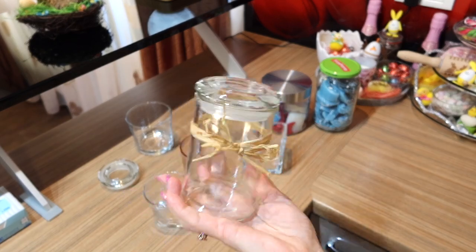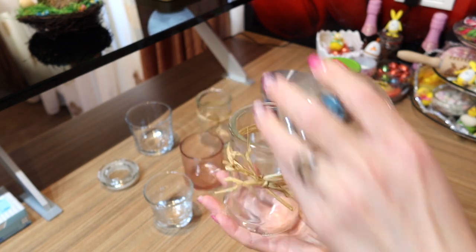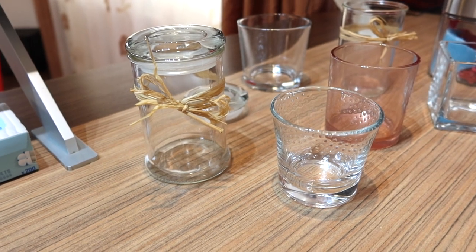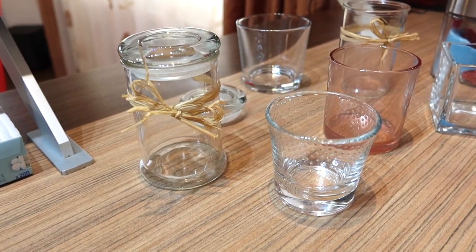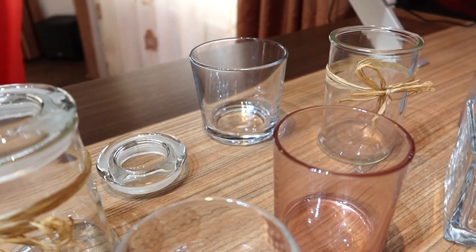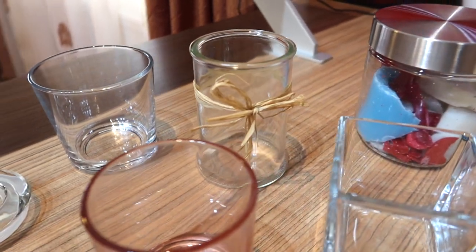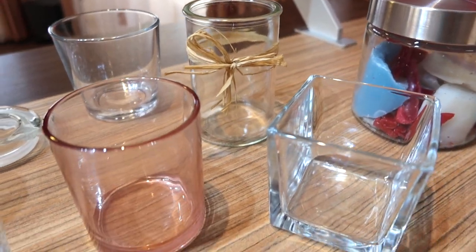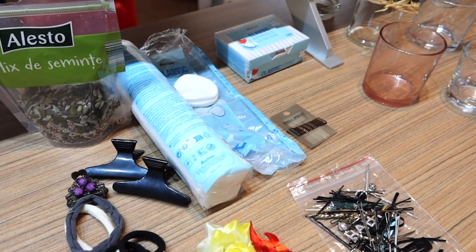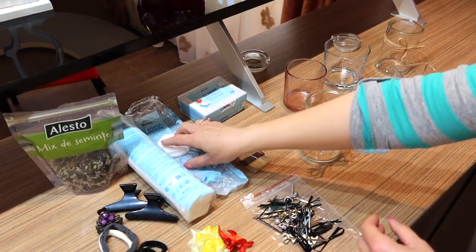Now I have all my jars clean and ready to reuse. Let's see what I will put in these jars — I lay out all the things I think I will end up organizing in the jars.